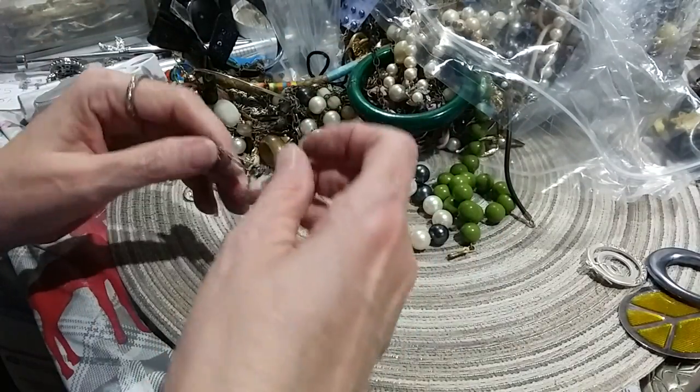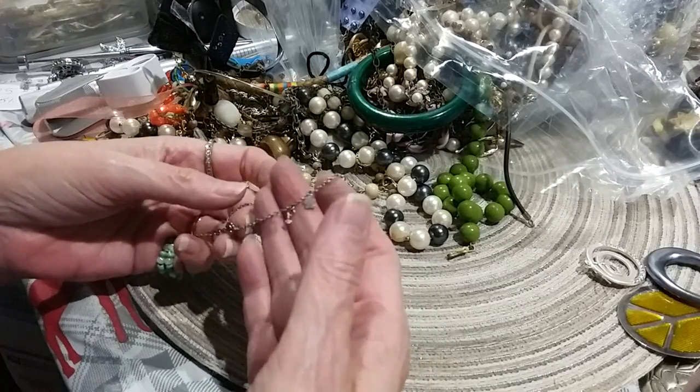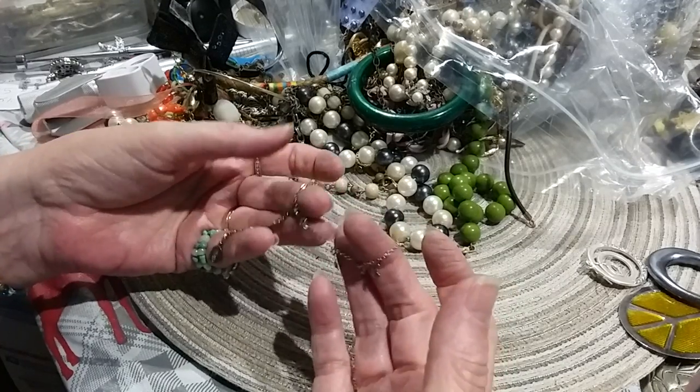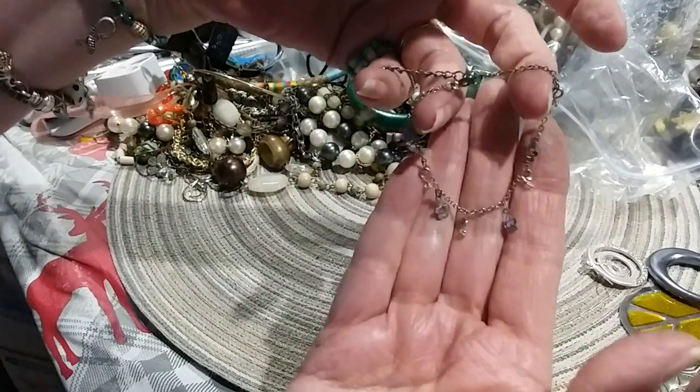I need to weed out this jewelry as I do it. Not try to save everything, or say I'm going to fix it or whatever. This is another little player's bracelet for a little girl, with little flowers.